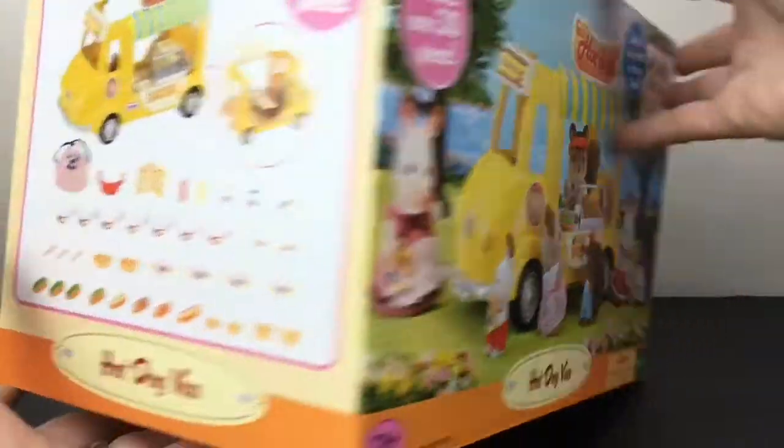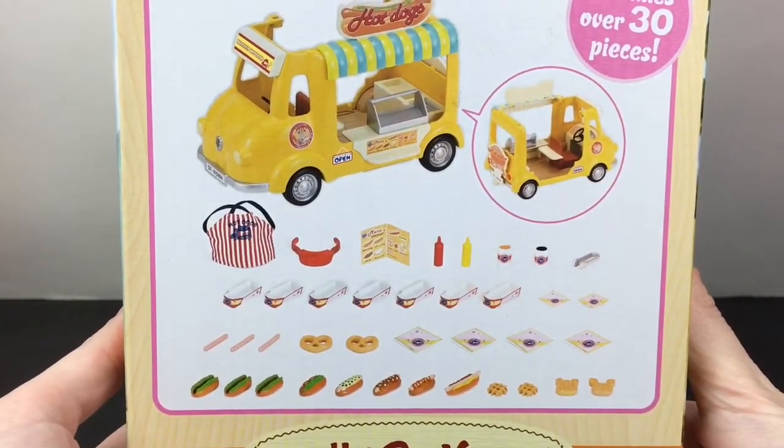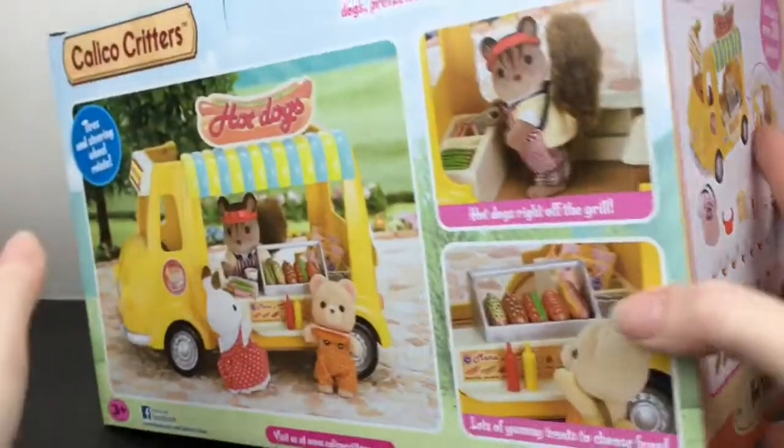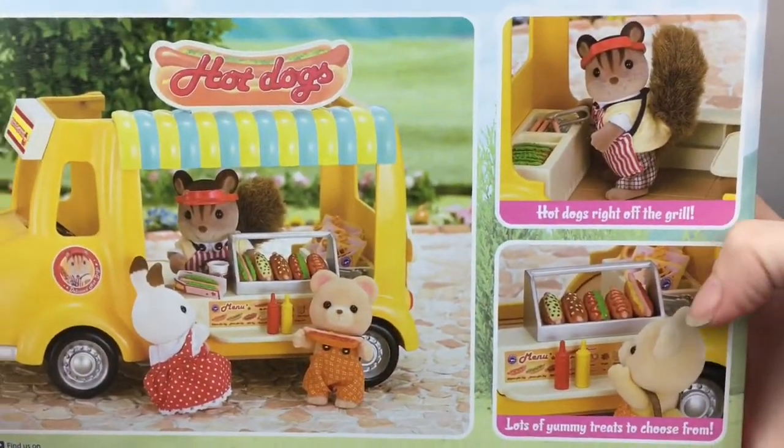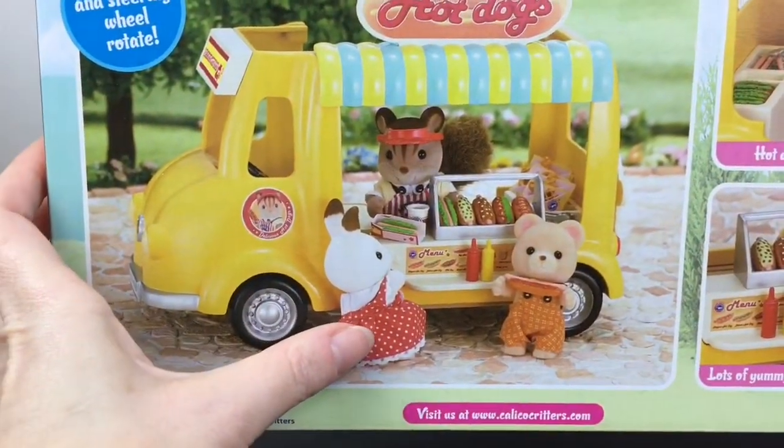It has a cute little scene on the front of the box, and on the side these are all the pieces you get. That handle looks really cool and then it has a little grill in back and a display case — that is so fun to play with your Calico Critters. So here's all the pieces out of the package.